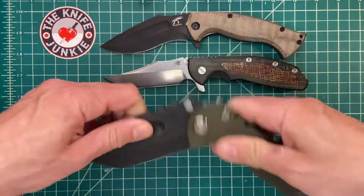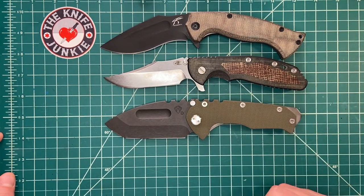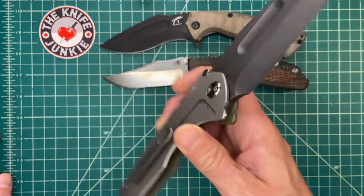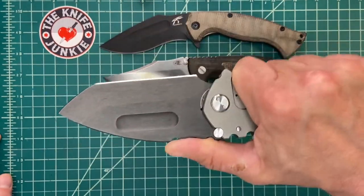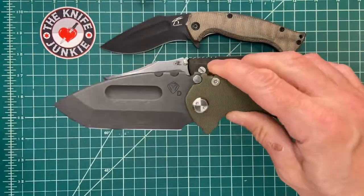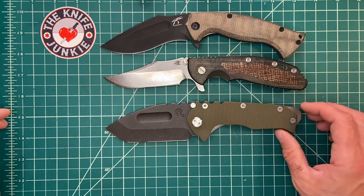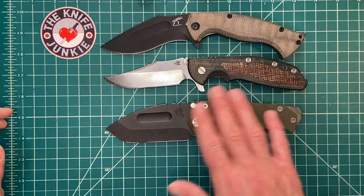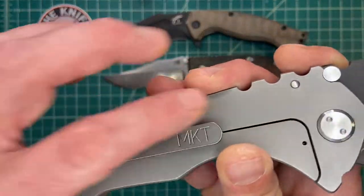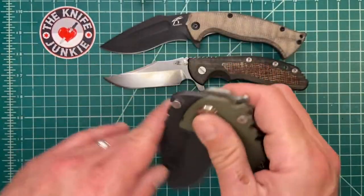Here it is with the ever stubborn and totally awesome Medford Praetorian. This was a knife I thought was so incredibly goofy when I first laid eyes on it, and then once it wheedled its way into my heart I had to get one. To me this is the perfect Praetorian — very simple, plain Jane, but I wouldn't want it in titanium, it's already heavy enough. I love this clip better than the big one with the cutout. It's just a cool knife.